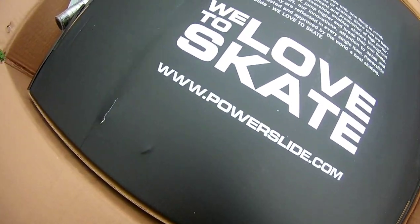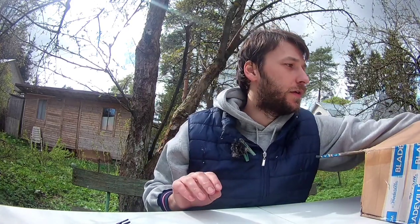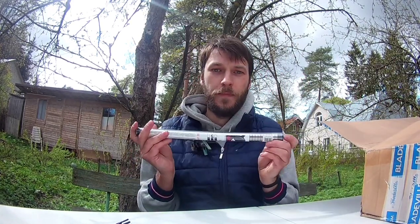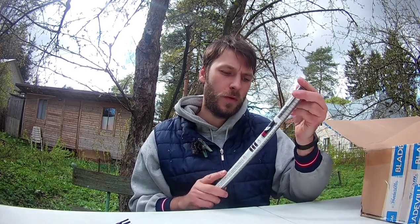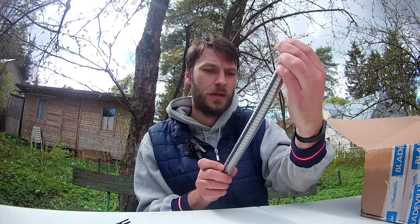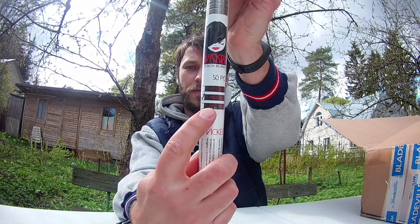Whoa, whoa, whoa! What do we have here? Let's start from the smaller things. I got here a big set — they're heavy — a big set of Wicked bearings. Fifty pieces and it's a big seven.